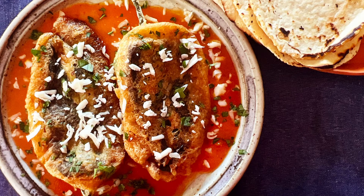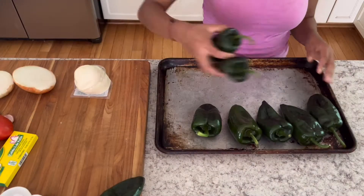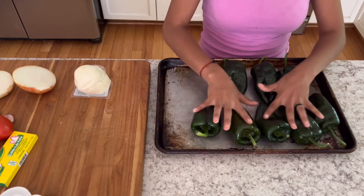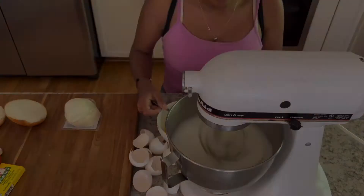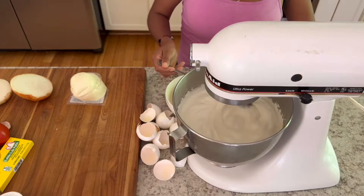My friend from Bajio is showing me how to make chili rellenos today. First she put eight big poblano peppers on a sheet pan and put them in a broiler on high so that they could char their skins.